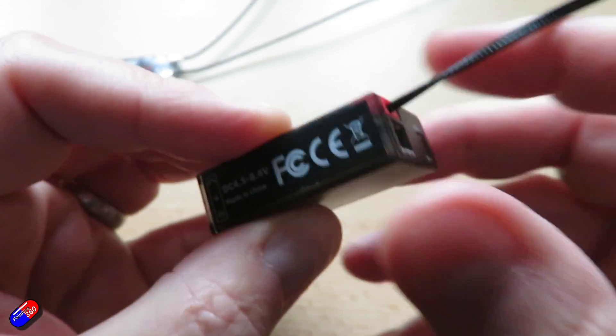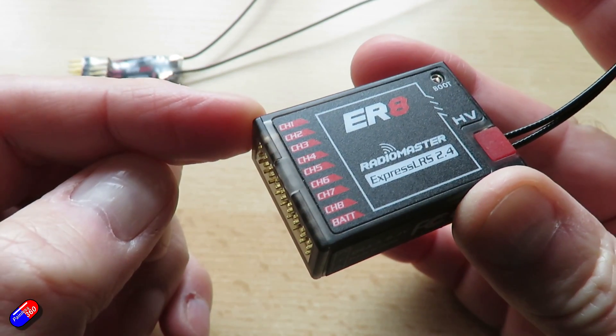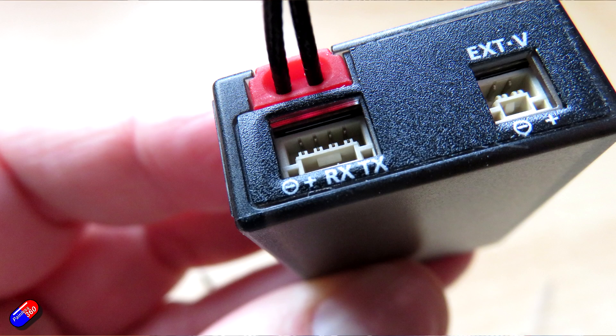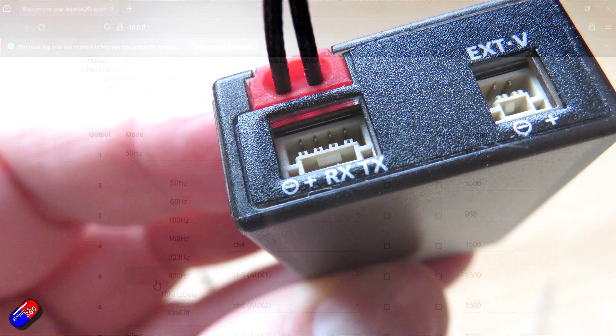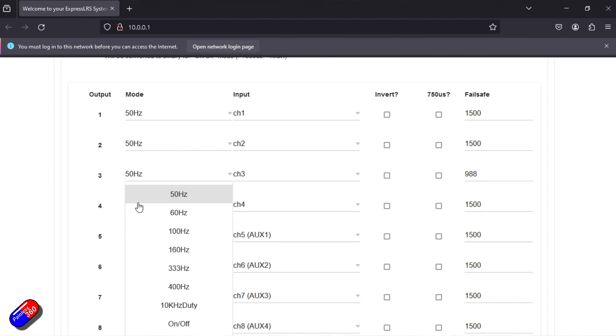In this instance, you do exactly the same thing: power up the receiver, wait 60 seconds for it to create a Wi-Fi access point, connect to it, and go into the model tab. As you scroll down, you will immediately see the option to configure SBUS, CRSF, or whatever — because the dedicated port at the back is always there. We don't have to reconfigure the PWM outputs. The nice thing about this type of receiver is it's also easier to configure via the Lua script on the radio, where you can set the protocol as either CRSF or SBUS, doing the same thing as via the web page.